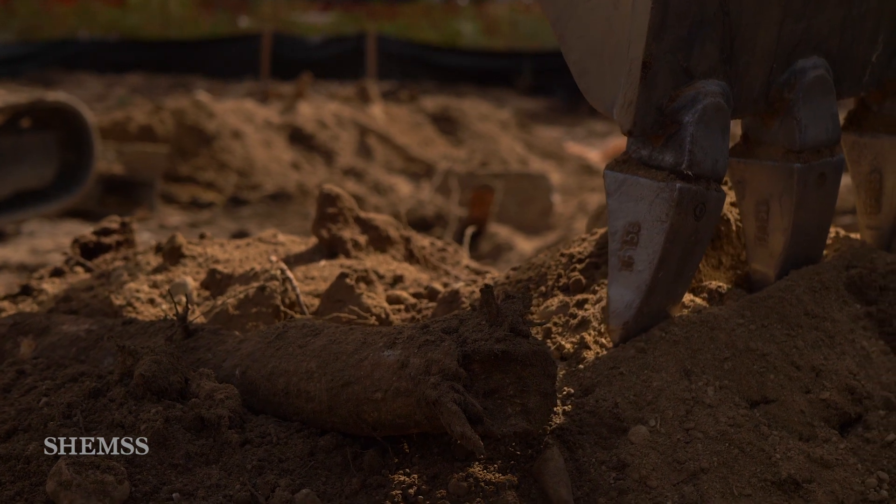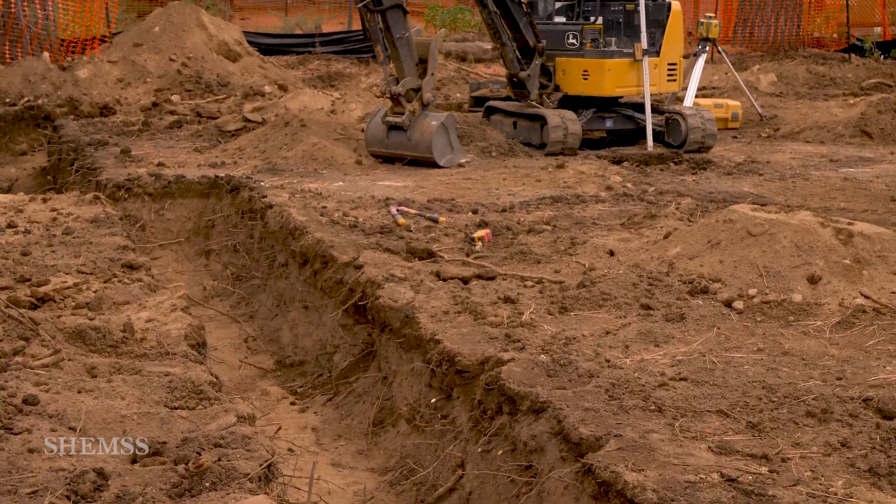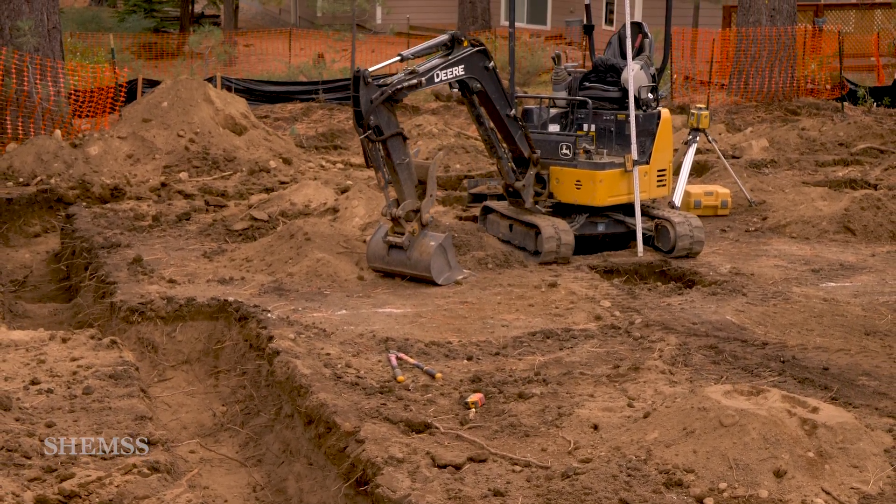All trenches are now dug out. We are ready to build our forms for pouring the foundation. Thank you for visiting us again. Please do come back for our next videos.